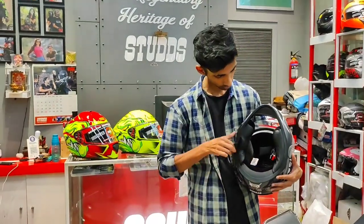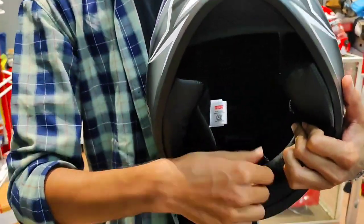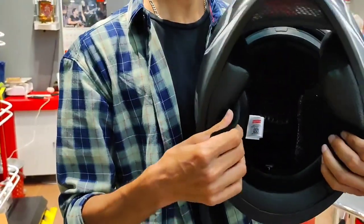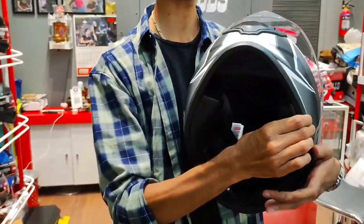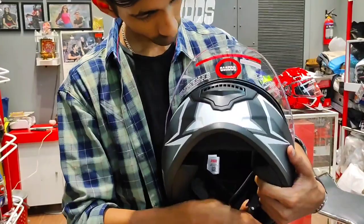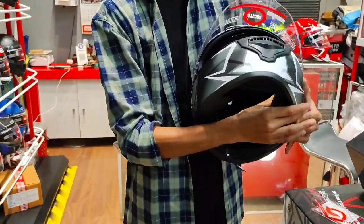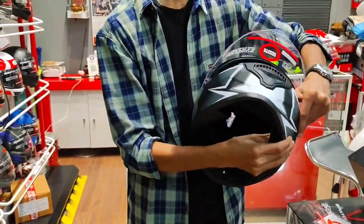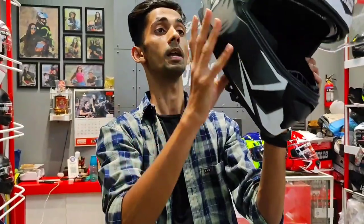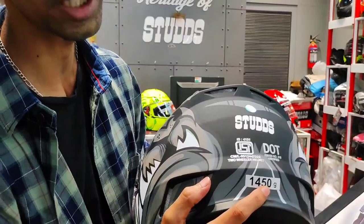This padding will be added to the helmet. It is completely washable and has a velvet type of lining — it will be very smooth on the face. It has good padding, very soft and cushioning, and is completely washable.